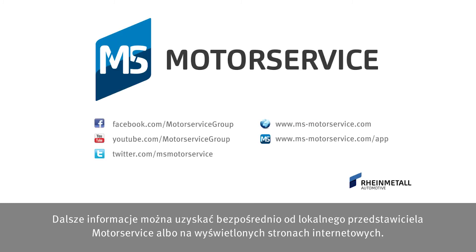For more information, contact your Motor Service Partner directly or visit the websites shown.